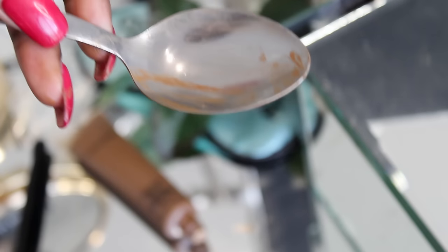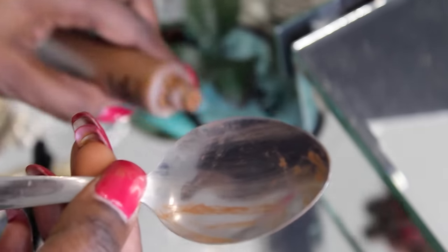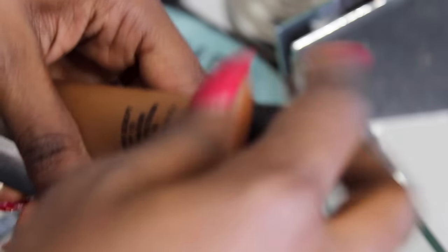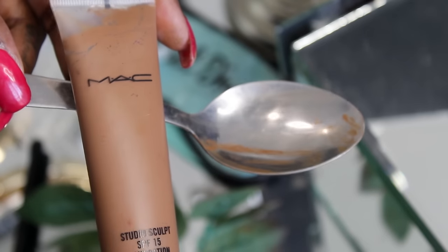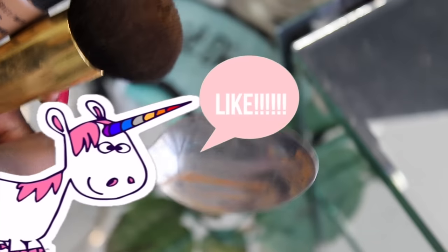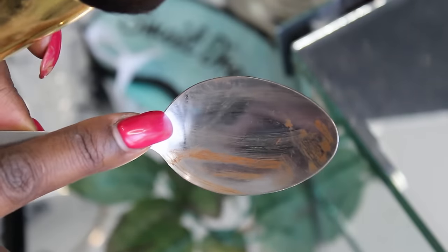I could definitely see this method working because back in the day I used to heat up my makeup — my little eyeliners from the dollar store. I used to heat those up to make a creamier application, so I can see it working with foundation too. Hopefully this is gonna work. I am rooting for this. Children, don't do this at home — you probably will burn yourself.